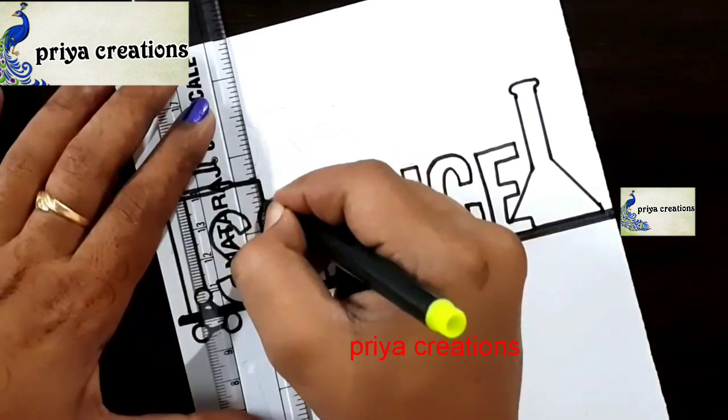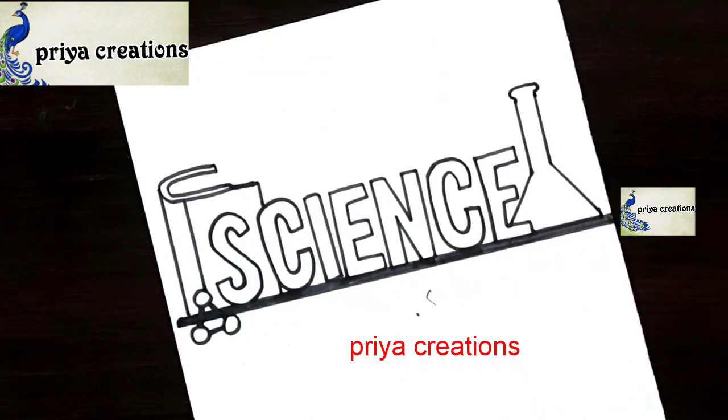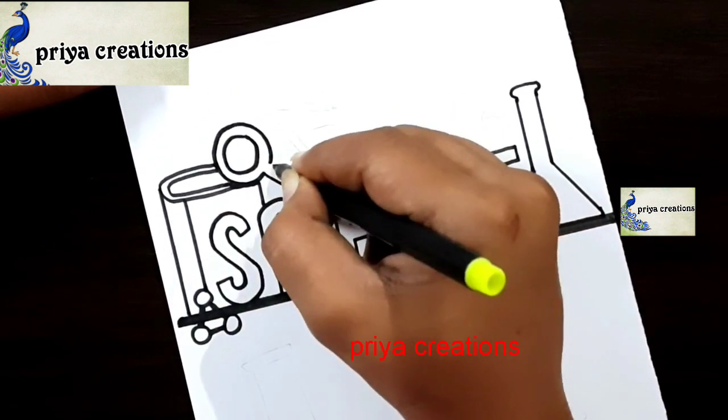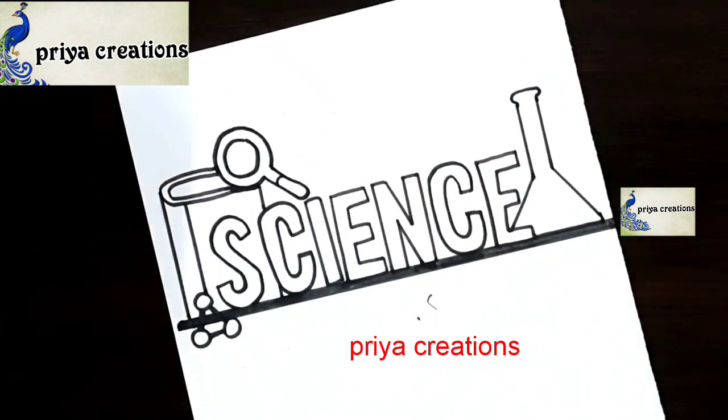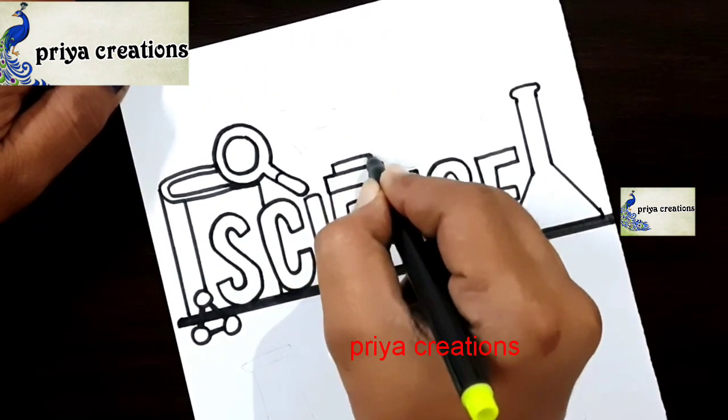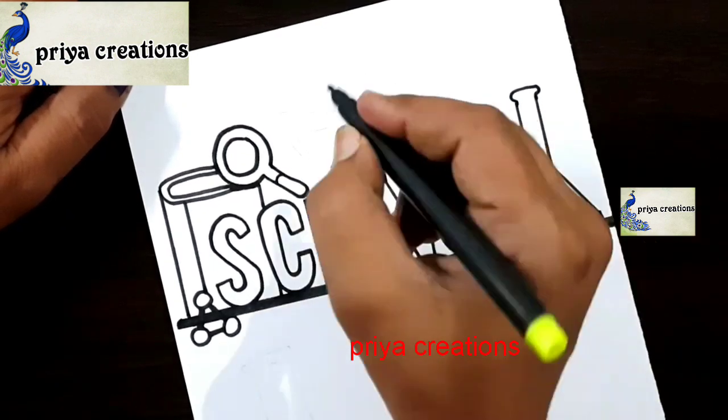Do you have any doubts regarding border designs or color pens? Comment in the comment section. If you want any type of border designs, cover page designs, or any type of cards, comment in the comment section. Draw two lines like this.